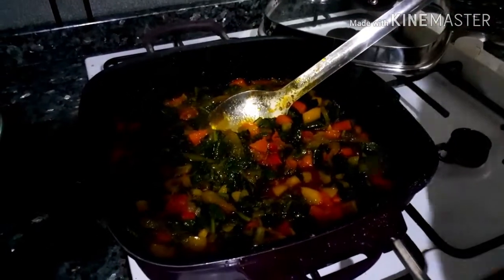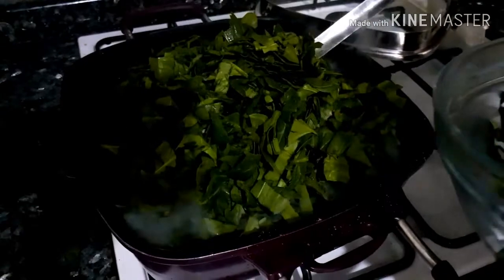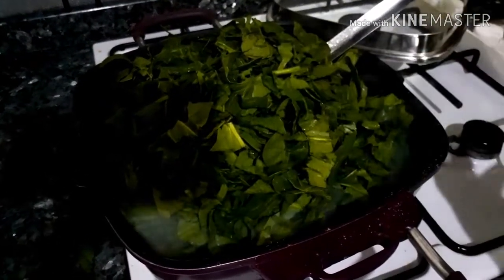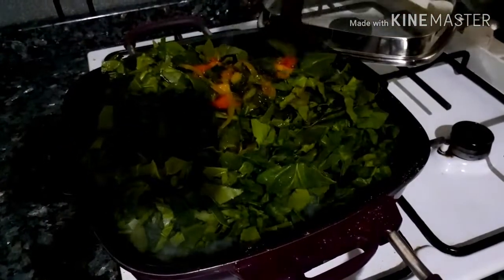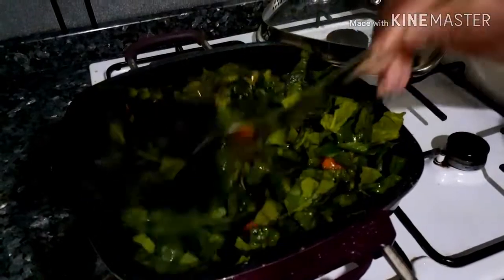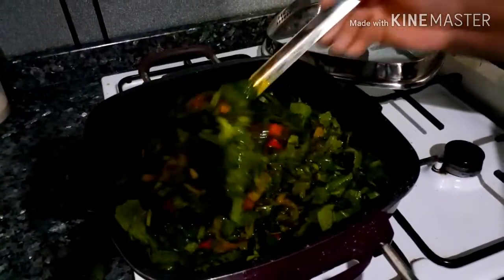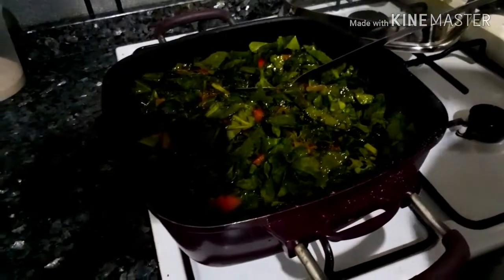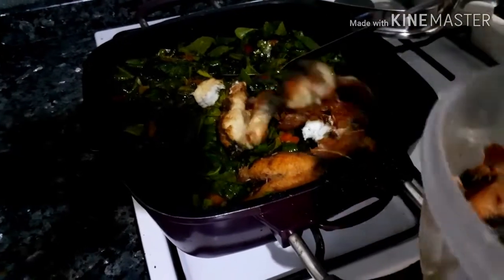So guys, it's time to add the spinach now. I'm adding the spinach because spinach doesn't really need to stay long on the fire. You can also do without fish, but I am adding the fish.